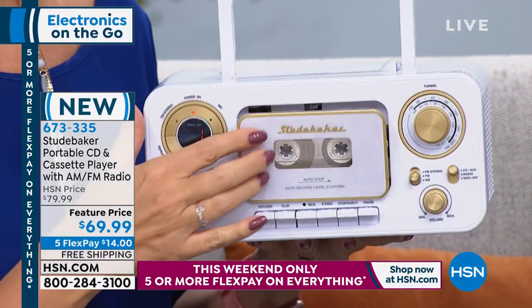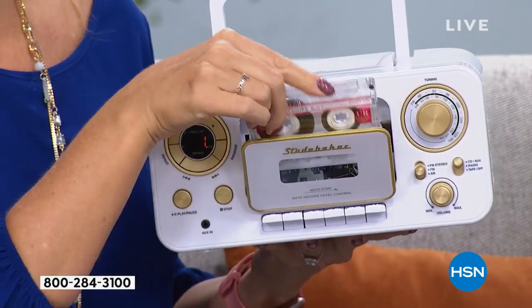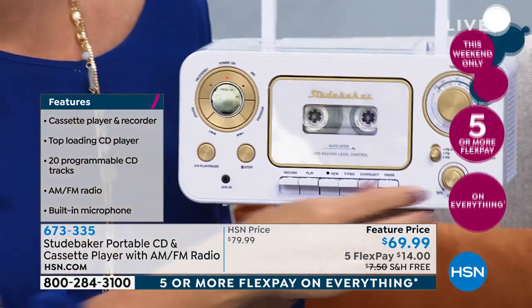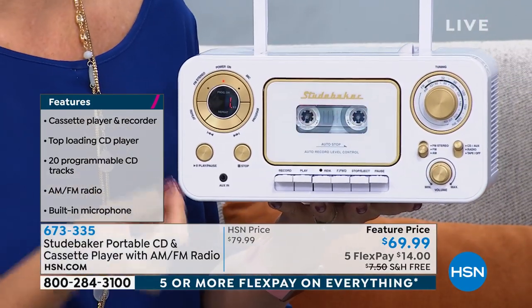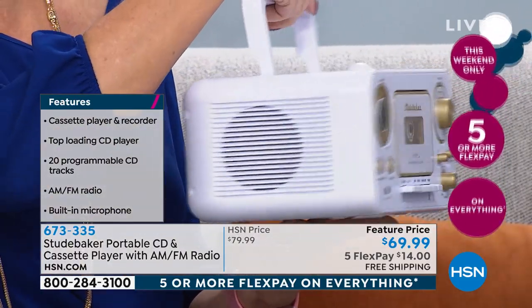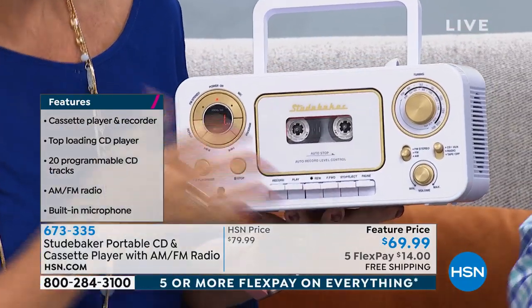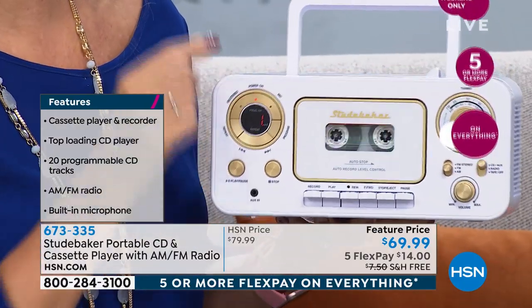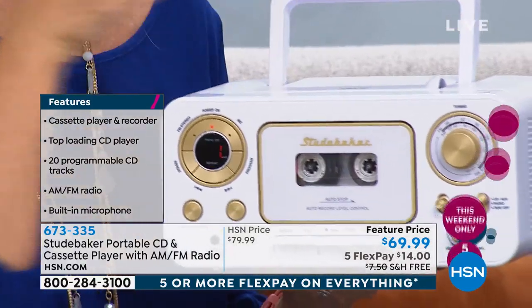Right here on the front — tape player and recorder. I have like five cassettes at my house from college that I saved just for nostalgia. I haven't played them in so many years. Oh my gosh, I have old mixtapes from old boyfriends and I just want to listen to that music sometimes. The other thing too is if you want to record songs off of the radio, you can readily find blank cassette tapes — they're still out there. There's also a condenser microphone built right in, so you can record your kids' voices or record songs off the radio.